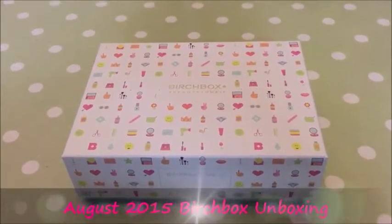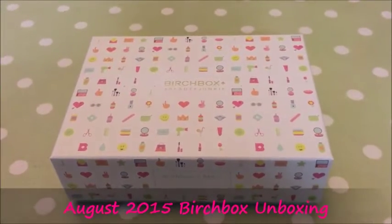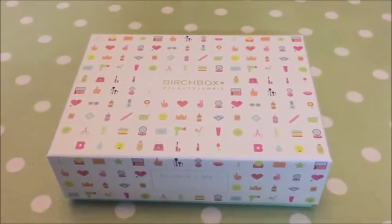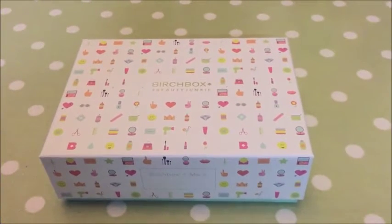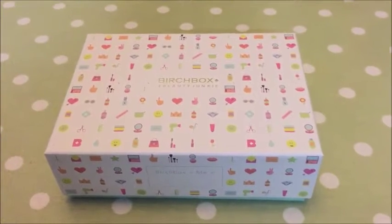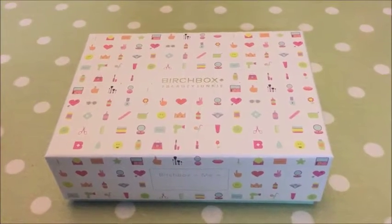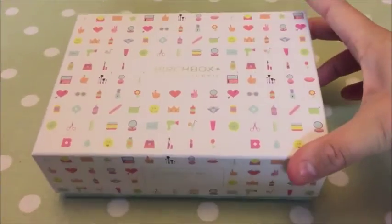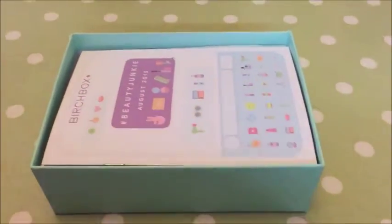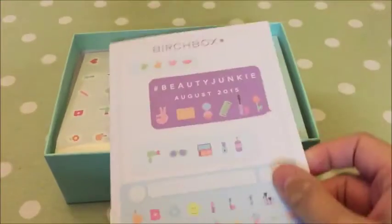Hi guys, I'm back with kind of an impromptu Birchbox unboxing. I got last month's box because I really liked the look of it when I was seeing it on everybody's videos, so I subscribed. It came and I loved it, and then I forgot to unsubscribe, so I had a box delivered today. It's the Birchbox Beauty Junkie, August 7th. I've taken it out of the packaging — this is just to show you what I got in my box.